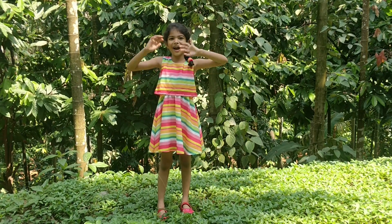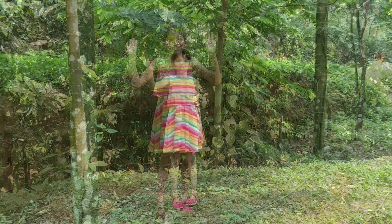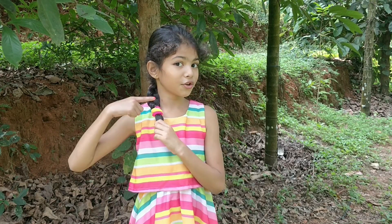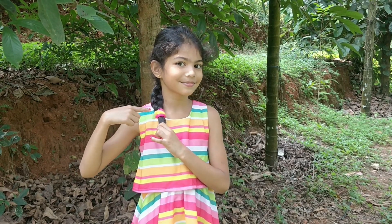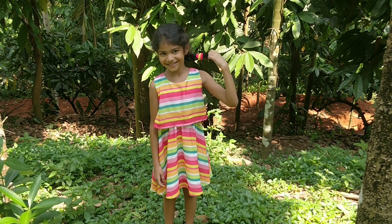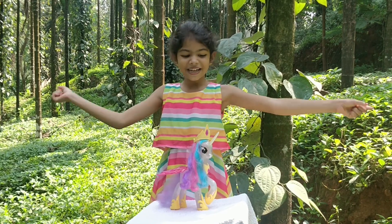Hi everyone, welcome to Kids Homestuck. Do you know how to put the plates? I'll teach you how to put the plates. Let us learn with Jornicorn.